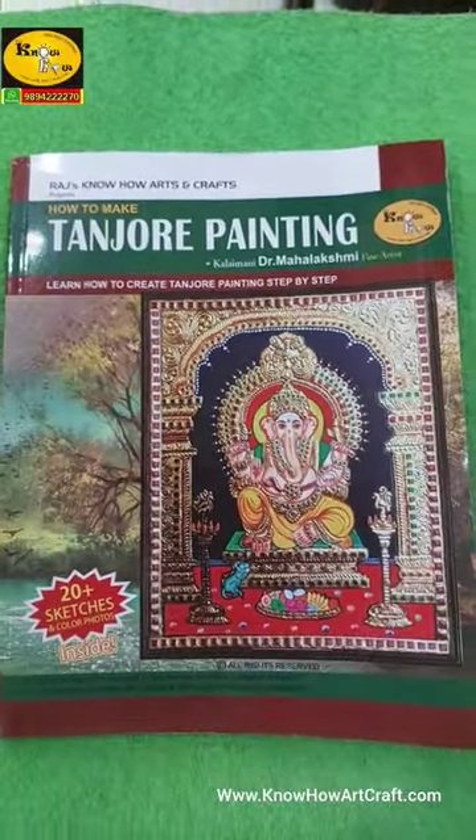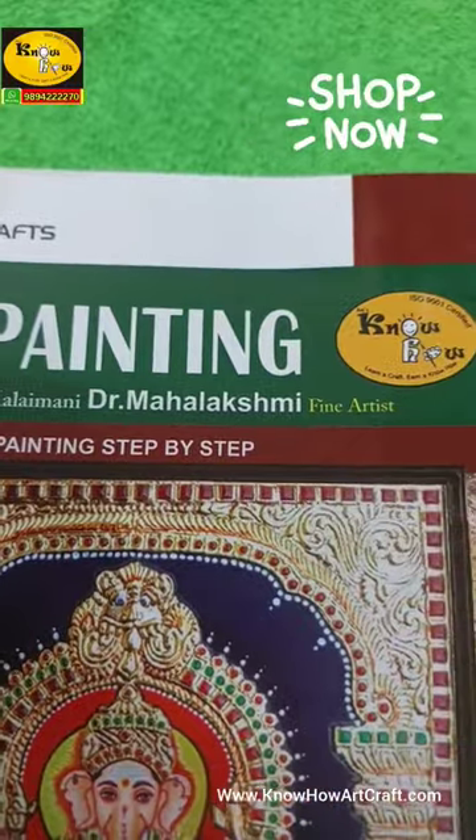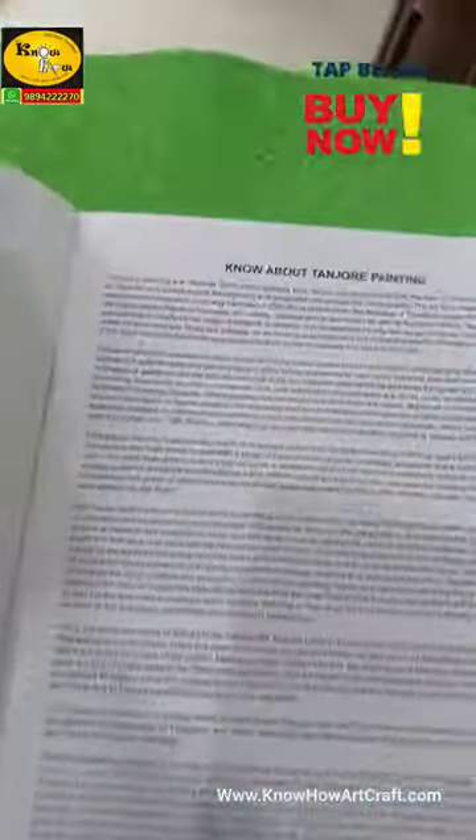Tanjore painting tutorial book. This book has about 20 sketches and color photos, created by Dr. Mahalakshmi to bring insights into creating Tanjore painting step by step.